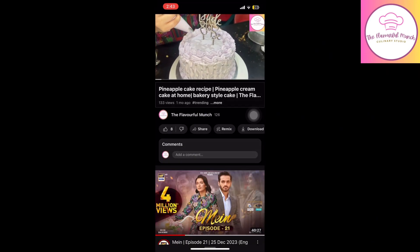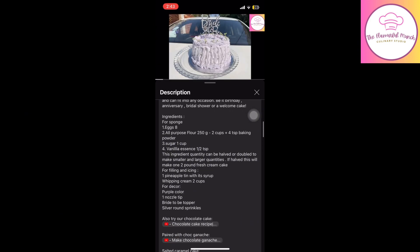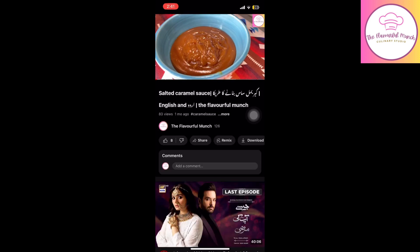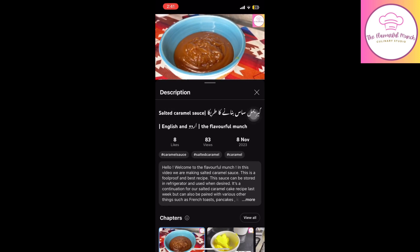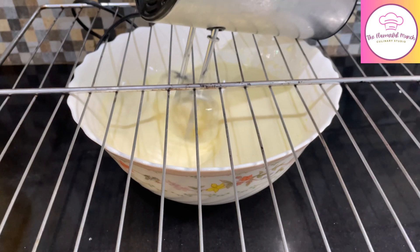For the sponge, I uploaded a pineapple cake recipe which was used as a base — you can learn the recipe from that video. And for the salted caramel sauce, I used the salted caramel sauce recipe, also uploaded on my channel. I will share the links in the description box.